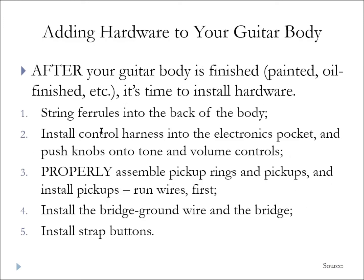Now that we've talked about threaded fasteners, how to lube the threads, and how to drive the screws — once your body is finished, painted and oil finished, it's time to install hardware on the body. Here's the order: string ferrules first, into the back of the body. Those don't require a screwdriver — they require a mallet. You can do it without the special driving tool, but we do have one available. Once those are in, install the control harness into the electronics pocket.